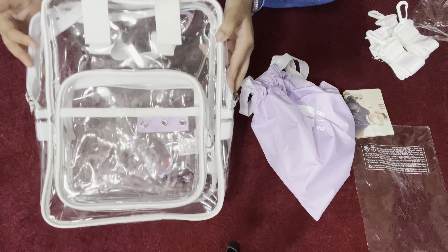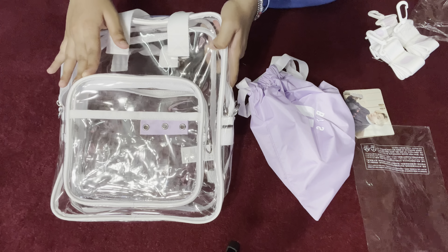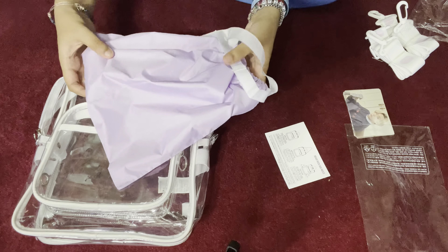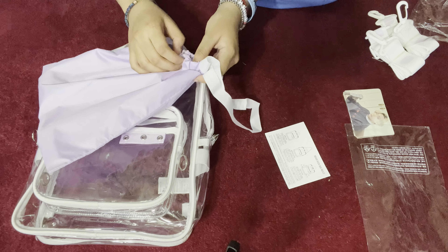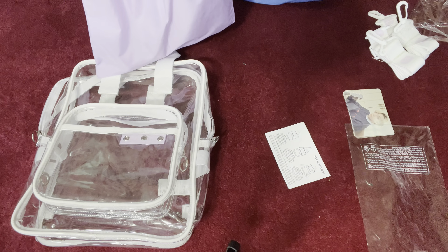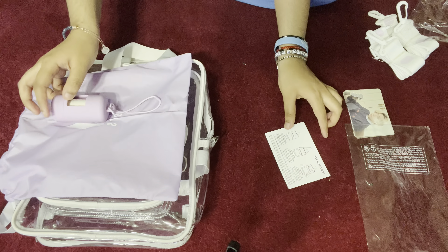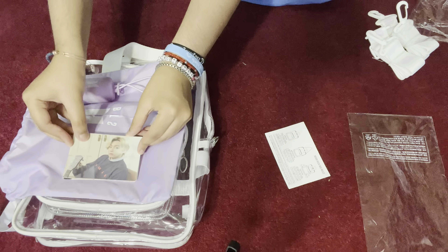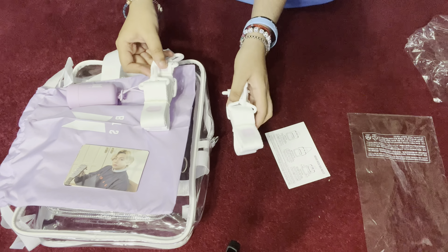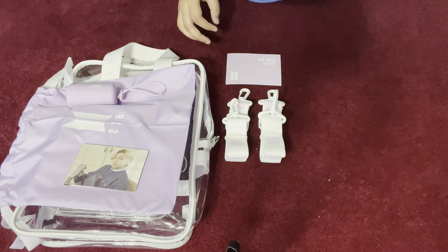So that's what you get: the big clear bag — you can put makeup in here, or pencils and paper if you're using it for school, personal belongings, and sanitation things. You also get the garbage bags, the merch cards, and the straps, so you can wear it however you want.